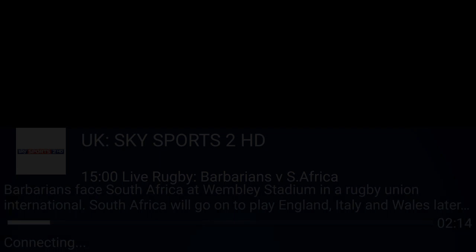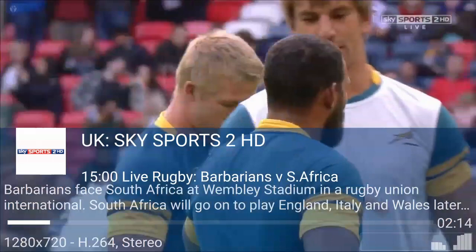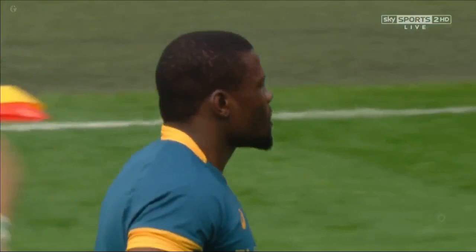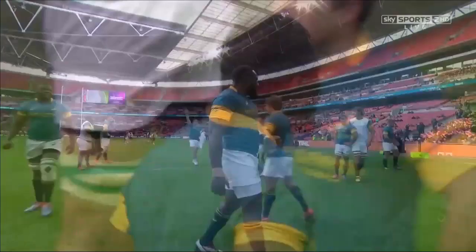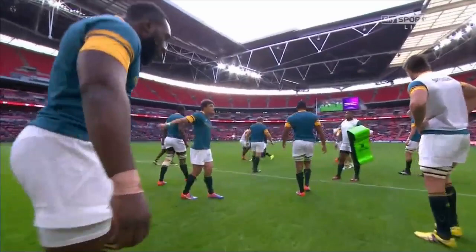Let's go to another sports one — Sports 2. We've got Barbarians and stuff. Connecting — yeah, that's not bad. I'm doing this on my phone, but if you're doing this on any box, you can literally just press up or down to skip the channel without having to go back onto the guide, which some people like and some people don't.